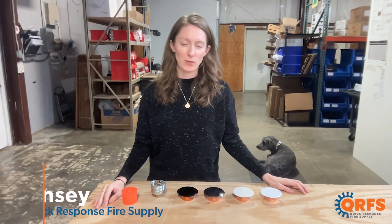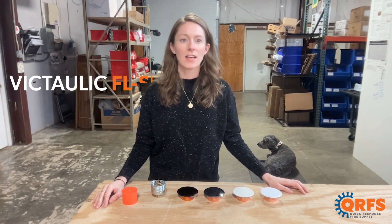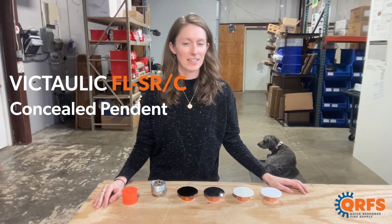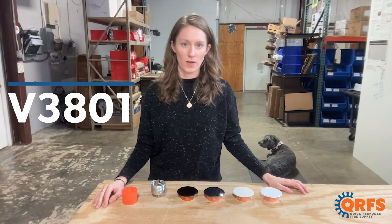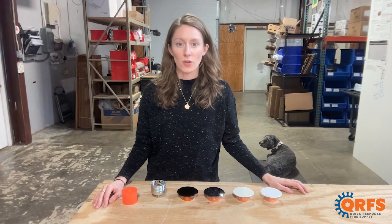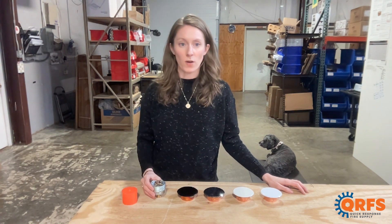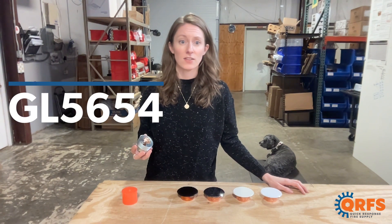Hi, my name is Lindsay with Quick Response Fire Supply and today we're talking about the Victaulic FL-SR-C concealed pendant, also known as the V3801. In 2019, Victaulic purchased a fire sprinkler company called GLOBE, and the V3801 is a redesign of GLOBE's GL5654.